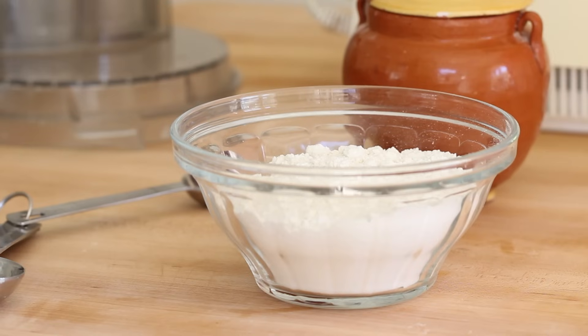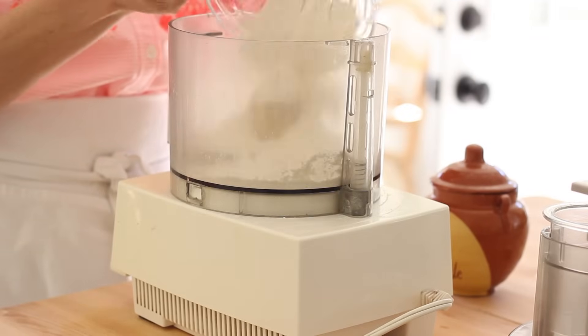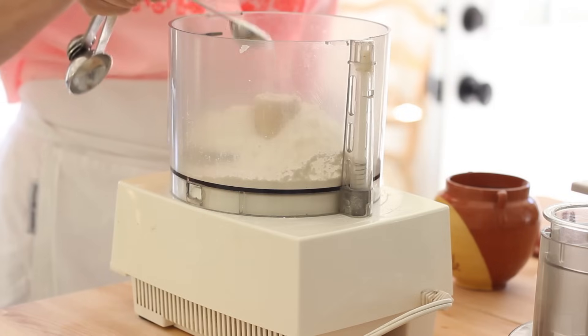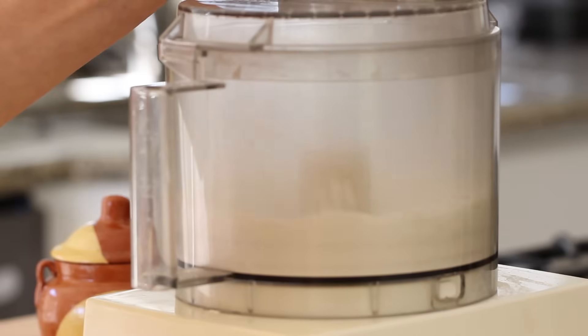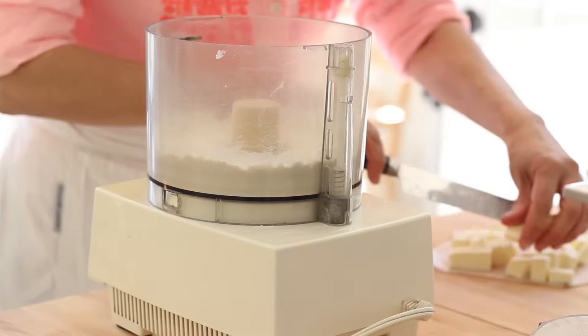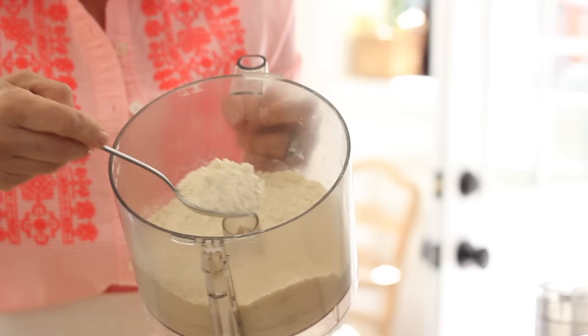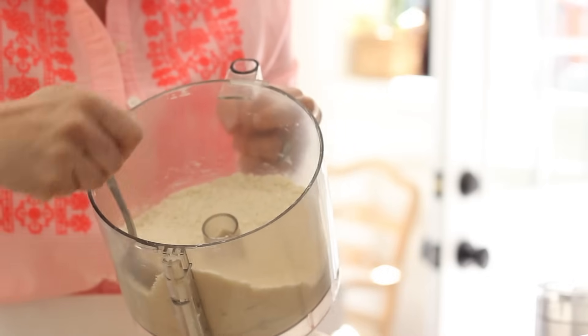So the first thing we're gonna do to make our homemade crust is take a cup and a quarter of flour, add it to our food processor with a teaspoon of salt. Give that a light pulse. Then you're gonna add 1½ sticks of butter, making sure that the butter is in little cubes. Go ahead and add it as you're pulsing the machine. You'll know when it's done when the flour resembles a coarse meal.